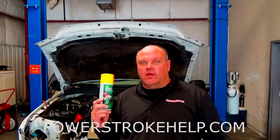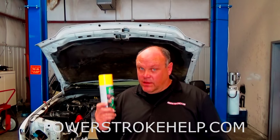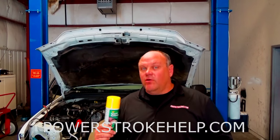The only problem with this stuff is it's kind of caustic. You don't want to get this on the paint, especially if you have a painted bumper or whatnot. So I'm going to suggest that you remove the radiator and the charge air cooler and your AC.